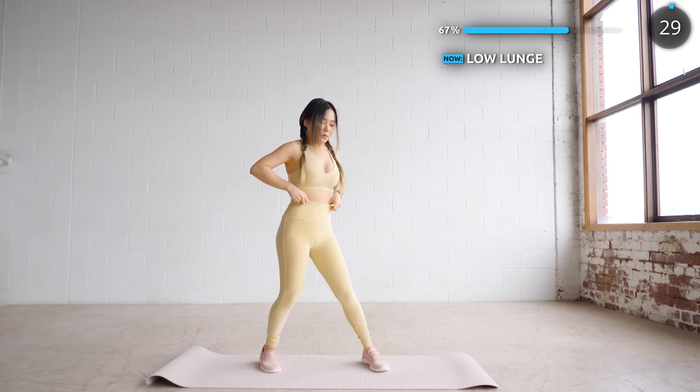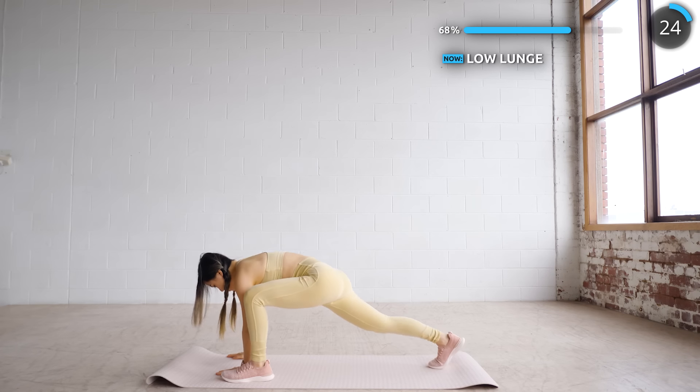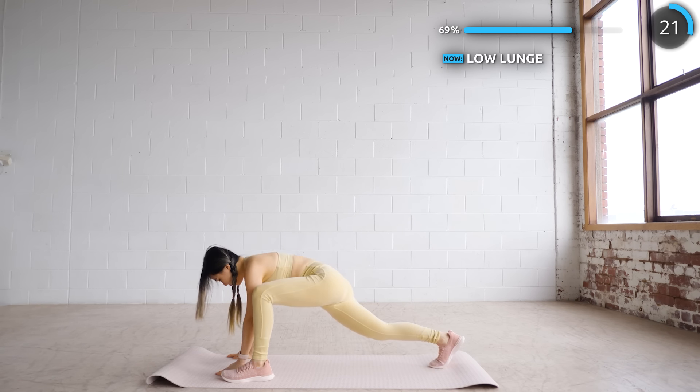Alright, now get into a low lunge and lift your hands up like so, then do the same on the other side. You can hold the stretches if you like. It's just a warm up guys, just go at your own pace.